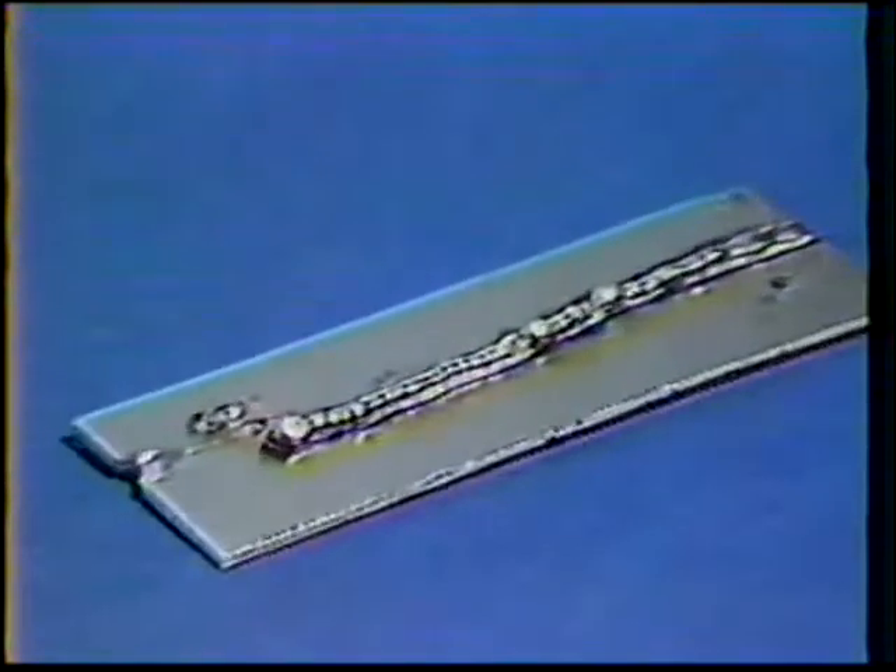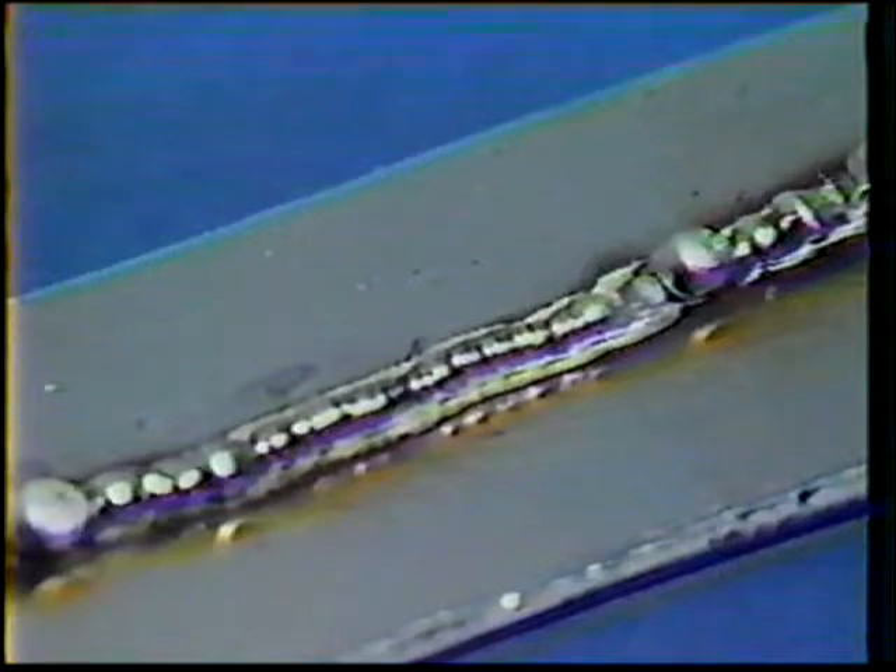Do not hesitate while moving. The low-voltage setting will produce a short-circuiting transfer, which gives off a harsh, crackling sound. The bead should appear rough and uneven with excessive spatter. There may also be porosity and lack of fusion with the plate surface.